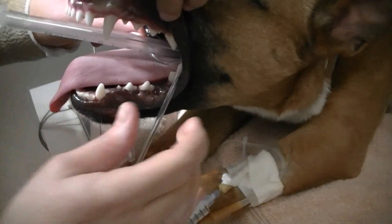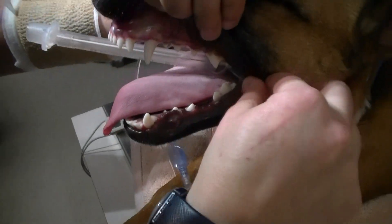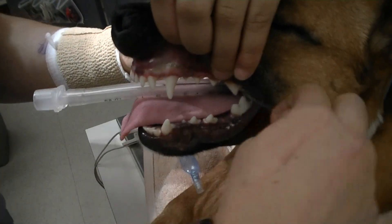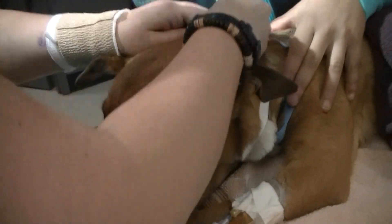The tube tie is placed after the distance measurement is taken. The tube tie is slid all the way to the back of the tube before it's tied behind the ears.